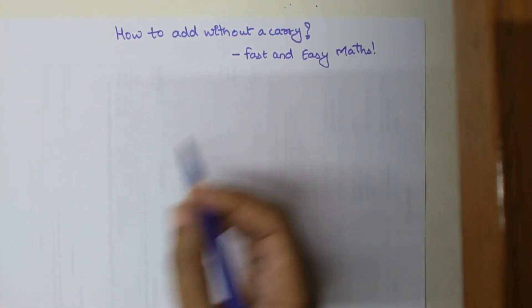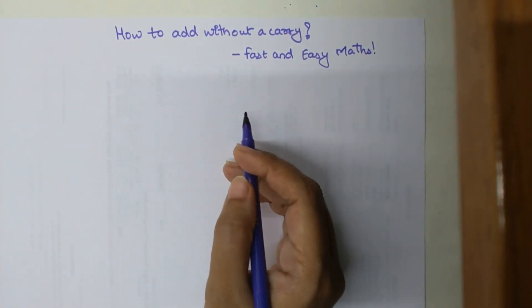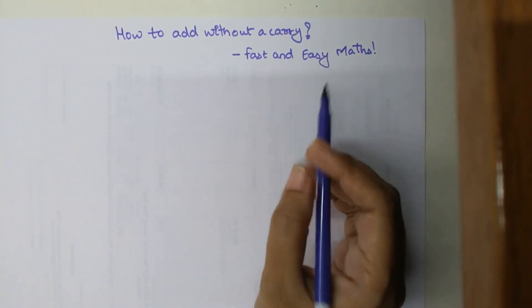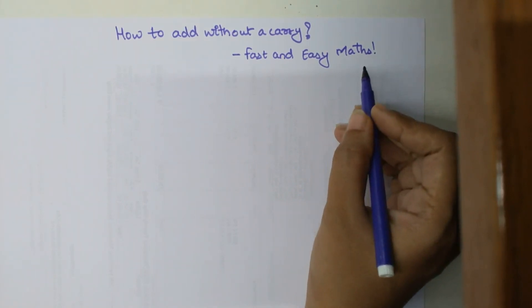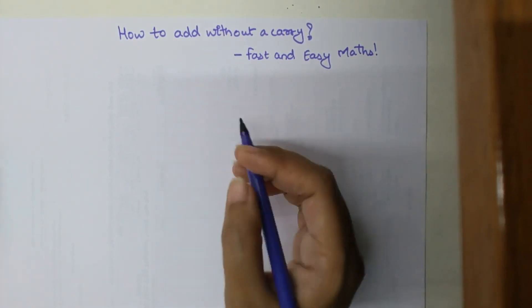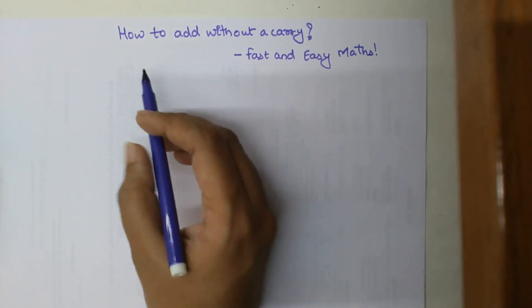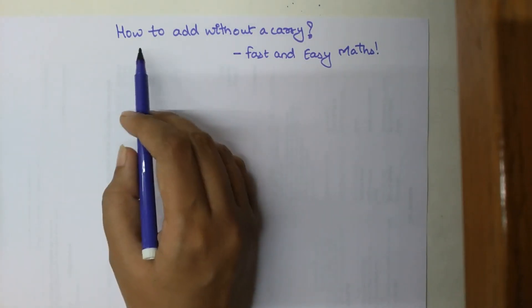Welcome everyone to my channel, Fast and Easy Math. For those of you who are new to my channel, this channel is specifically dedicated to giving you tips and tricks related to mathematics. Please go ahead and hit the subscribe button and also the bell button so that you get notified whenever I publish a new video. Also don't forget to share these videos with whoever you think might find them very useful.